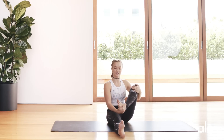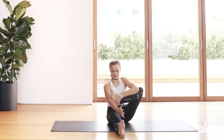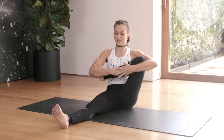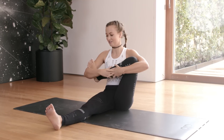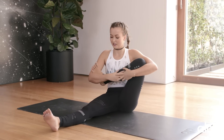Sitting as tall as you can, you're going to pull the right leg into the body, and if you can bring the foot inside the crease of the elbow, the right hand comes over the leg, and you're going to sit up as tall as you can. This is called Rock the Baby. You're just going to rock from right to left.